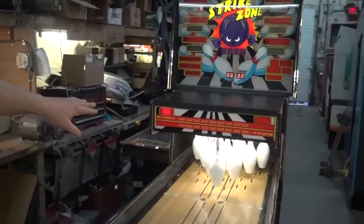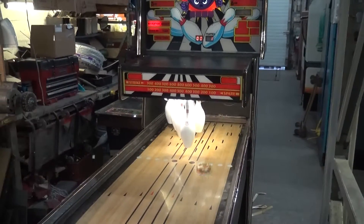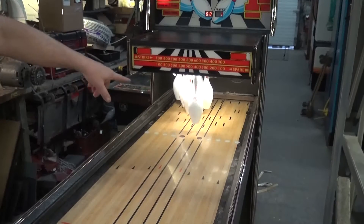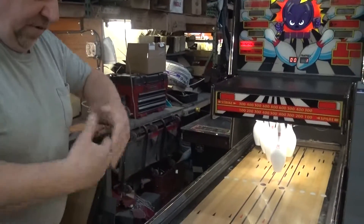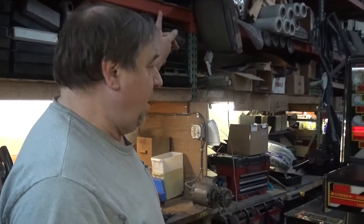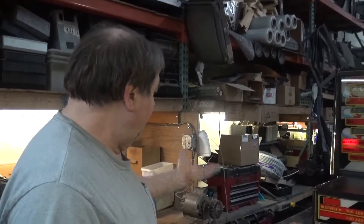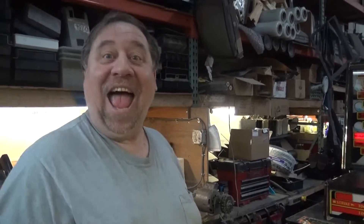We went through the whole machine again. New pins. Everything's been washed and cleaned. We actually spent a lot of time redoing the rollovers. We always pull this board out — it slides out of the machine, flips over, and we do all the switches. We're going to do a video on that. I keep promising people. Wallace, remind me to do a video on the rollovers.